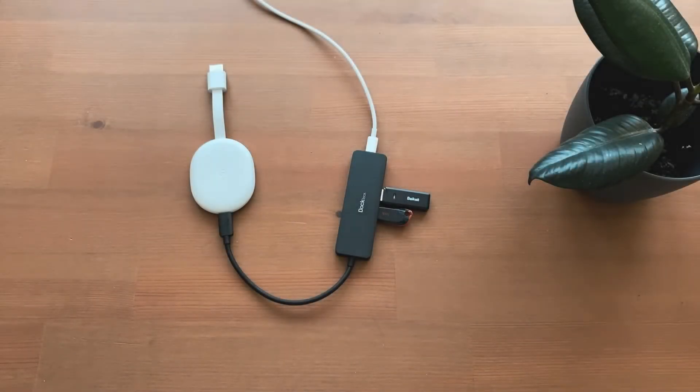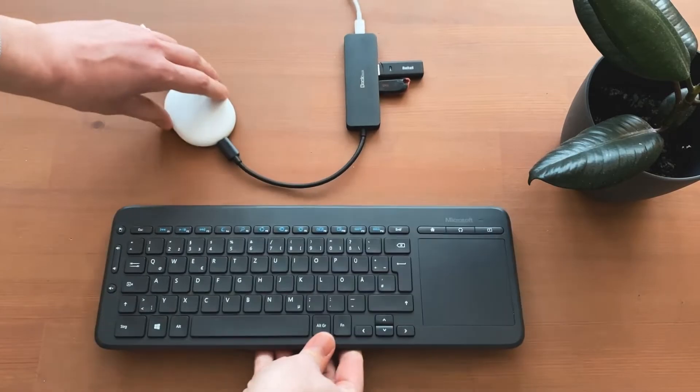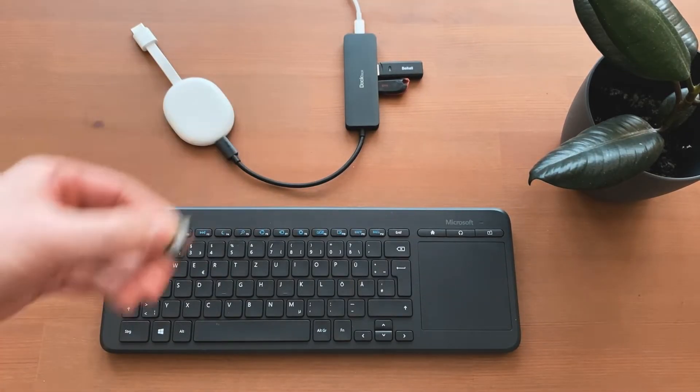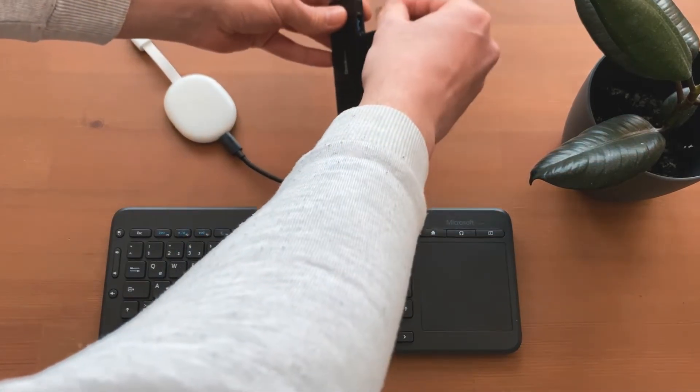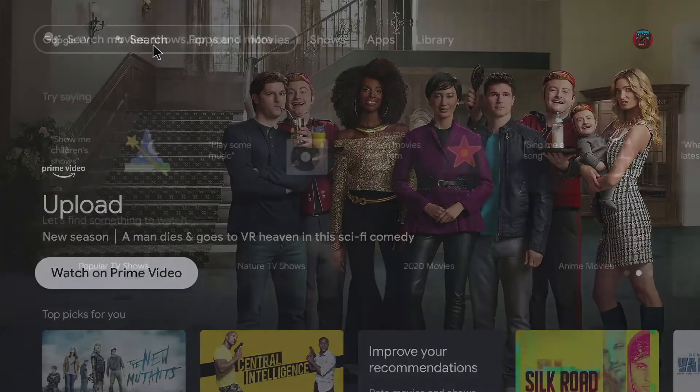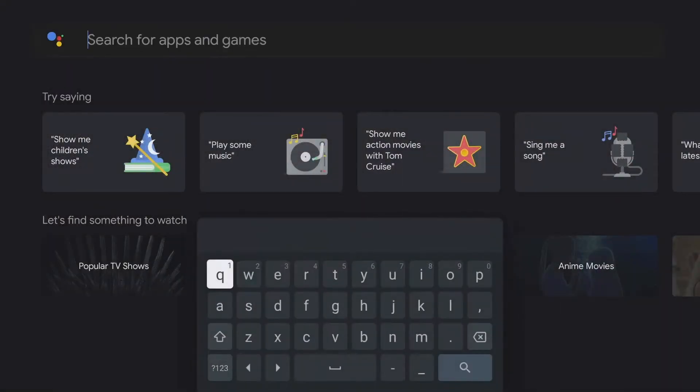In the next step I connect a mouse and keyboard combination via a USB dongle and load some videos and pictures onto the USB stick. If you have Bluetooth peripheral devices, they can easily be connected via the Settings. To be able to display the files from the USB stick, you need a file explorer. There are many different apps for this — I use File Commander in this case.